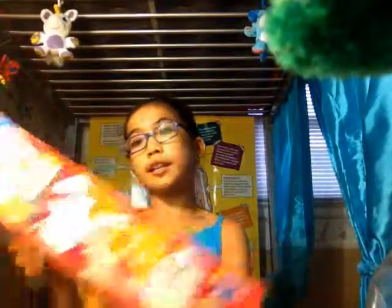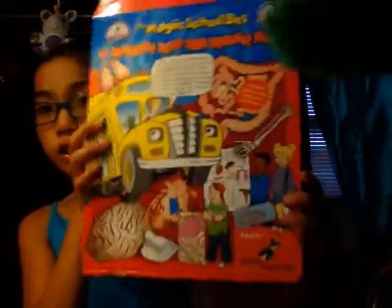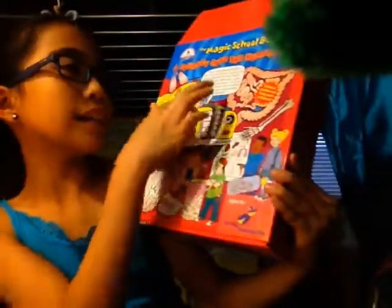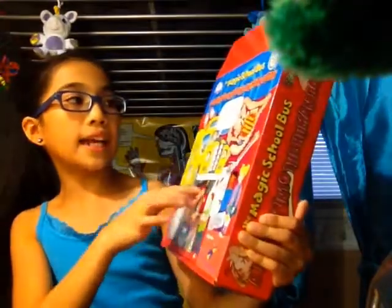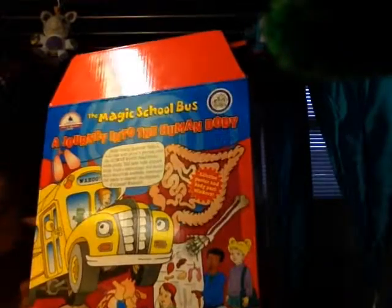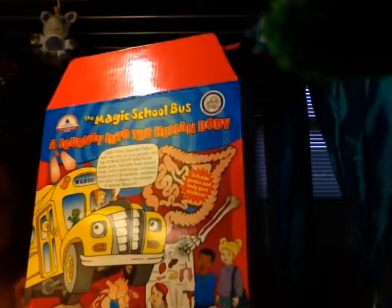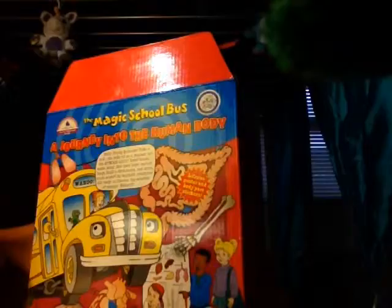Hey guys, today we're gonna be reviewing the Magic School Bus: A Journey to the Human Body. They have some characters in the Magic School Bus — they have the Magic School Bus, Miss Frizzle, and a bunch of parts. It says, 'Hello young scientists, take a wild ride with us on a journey into the human body — bend bones, make joints, find taste buds, expand lungs, build a stethoscope, and much much more. So seatbelts everyone, get ready to discover the wonders of science.'